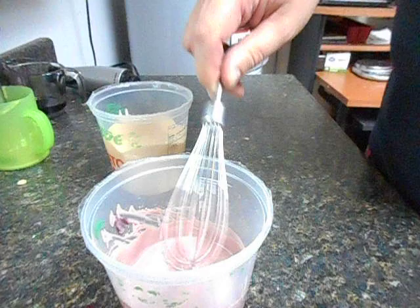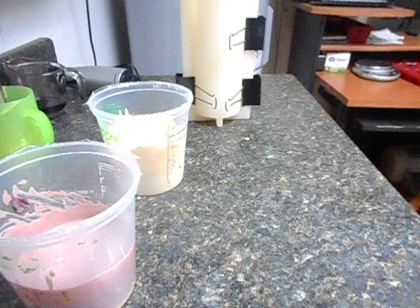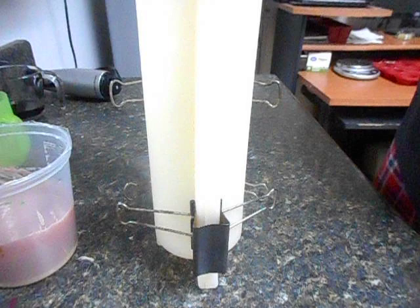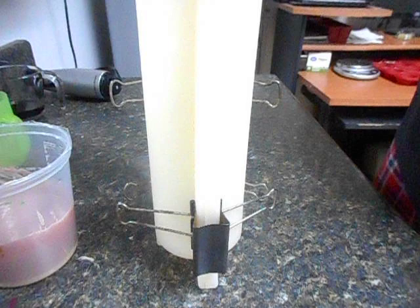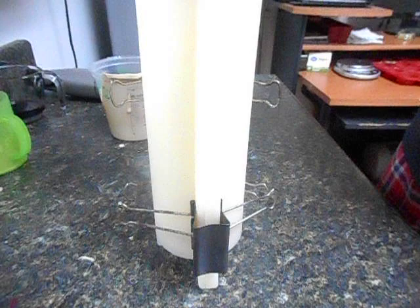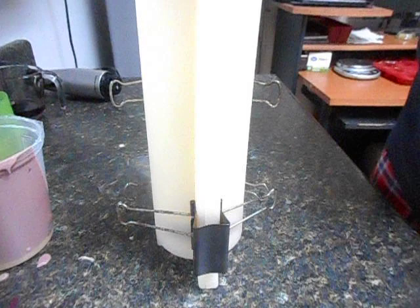Let's go ahead and pour. I have my column mold ready — I'm using the silicone round one. I do have clips on it because it has a tendency to split apart. I'm going to just go ahead. Pouring one color for a couple of seconds, then the next one, then repeating with the tan — pouring it high so it pierces through — then the wine color again. Tap it down a little bit.